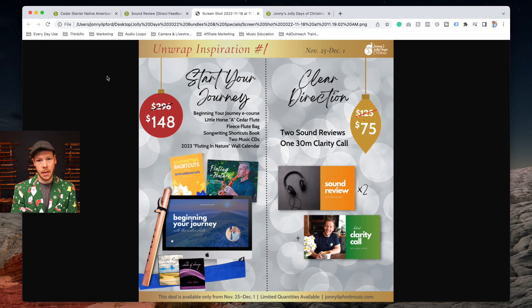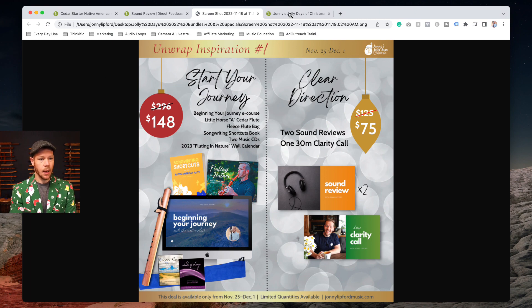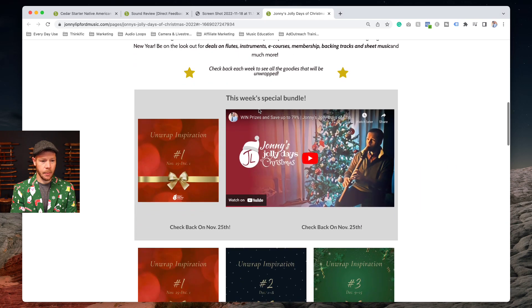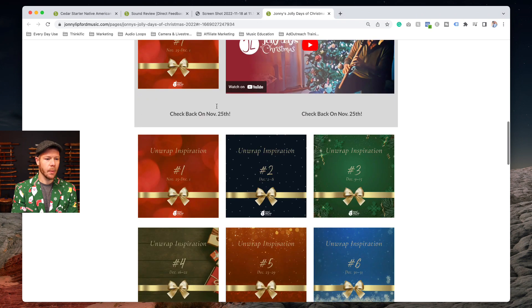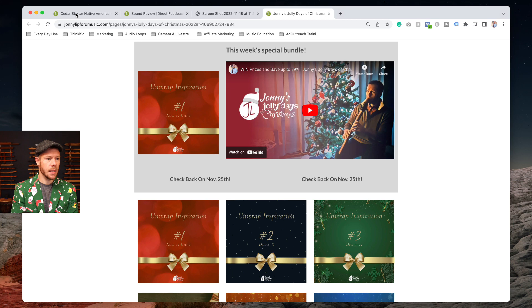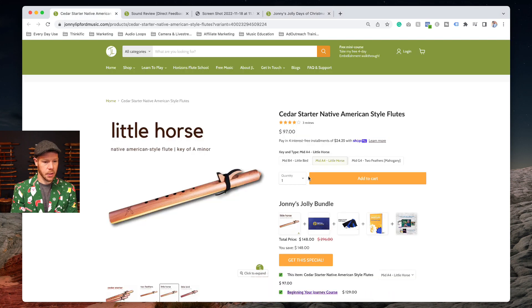So let's look at how to access these. There's a button below on the Johnny's Jolly Days page — this page will be updated, the video you're watching now should be right here and should be unwrapped. You'll see the graphic I just showed you, and we'll have buttons right here.